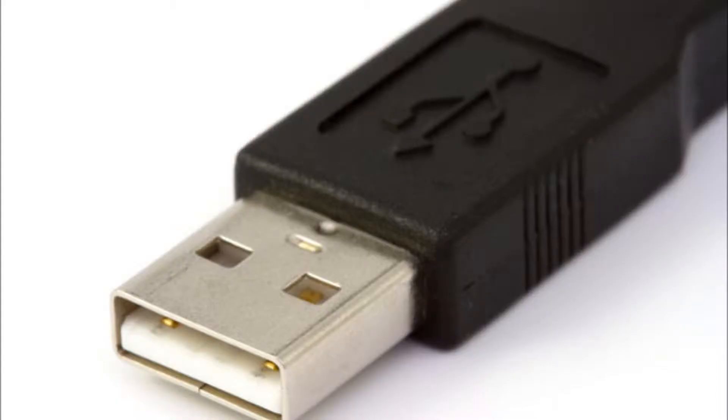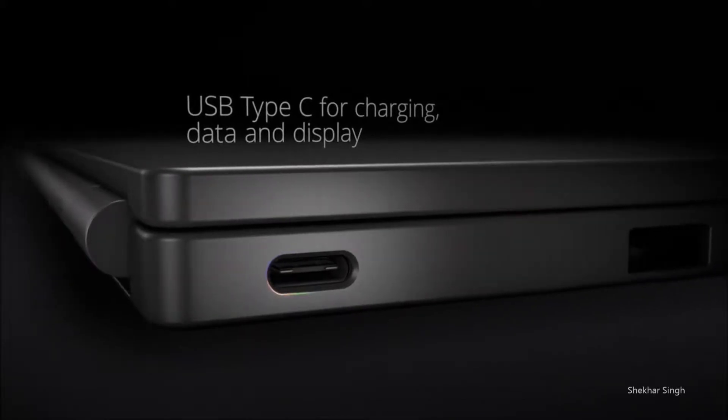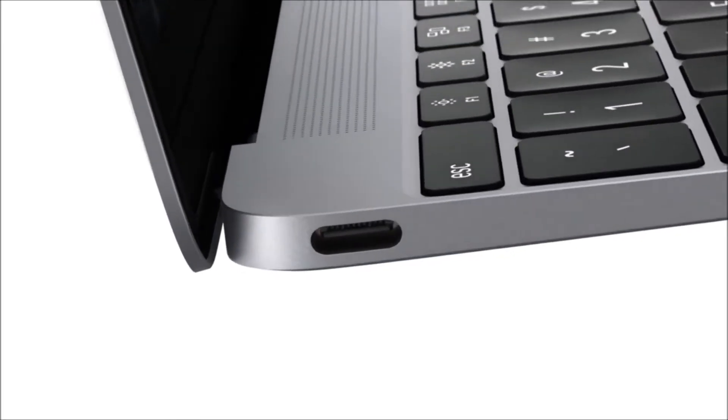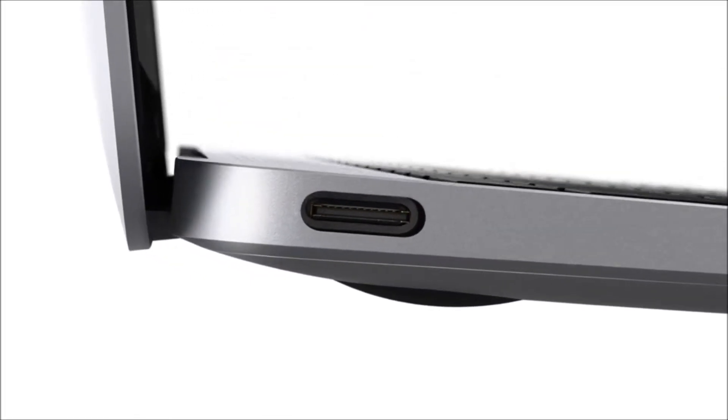The USB ports on our electronics are changing. They are a bit different than the ones we are used to — USB Type-A, which we have been using for more than a decade now. The new port is the USB Type-C. We first saw it on Google's Chromebook Pixel 2, but it really came into notice when there was only one port on the new 12-inch MacBook.